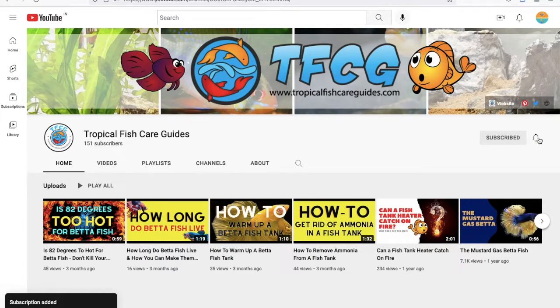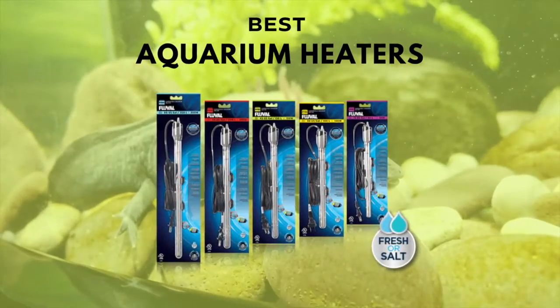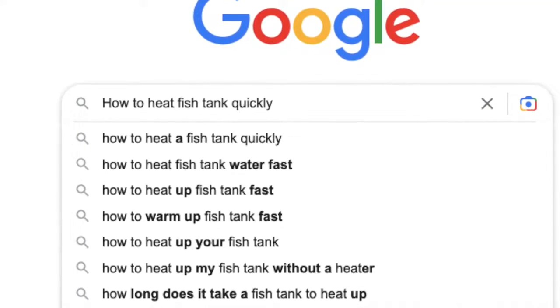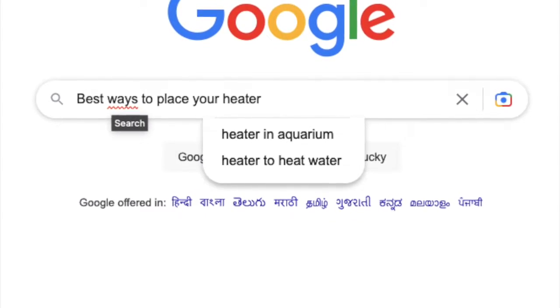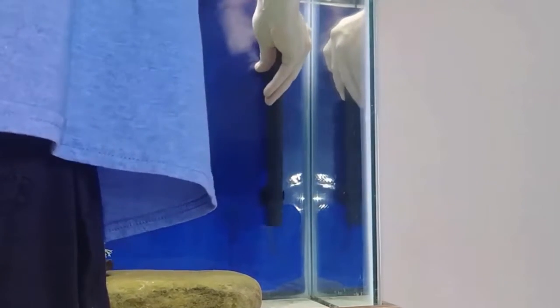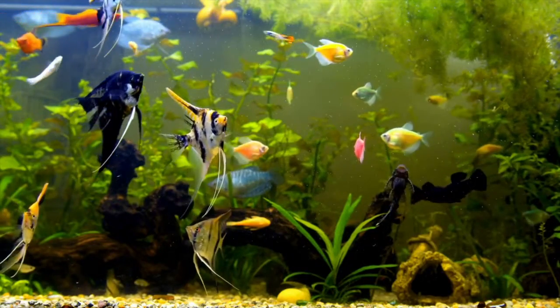What's up YouTube, I'm Jack, and you're watching the Tropical Fish Care Guide's YouTube channel. In today's video, we'll be discussing fish tank heaters. We'll discuss essential questions like how to heat fish tanks quickly, how long it takes aquarium heaters to heat some of the most popular fish tank sizes, the best ways to place your heater, and more. Watch the full video because we will also tell you the best beginner-friendly heaters you can use in your next aquarium.